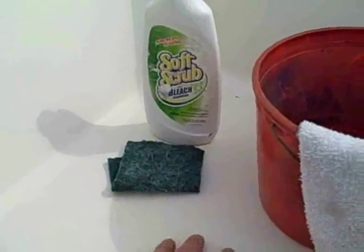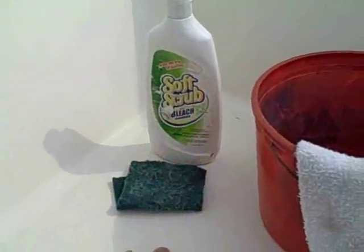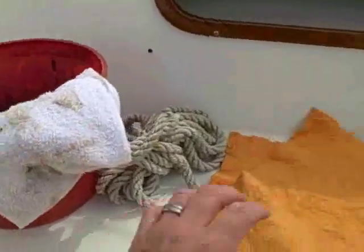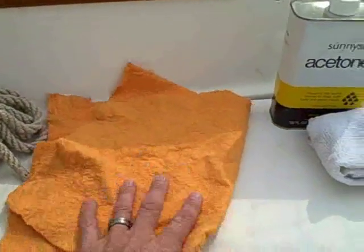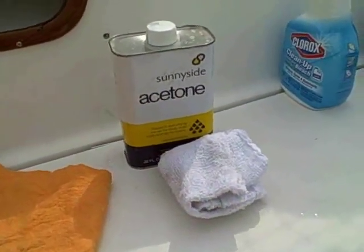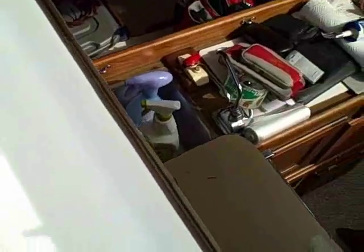So now we have to start cleaning the outside. I use a soft scrub and a scrubby first to get the frame good and clear. Then I just used a clean rag and some water to wipe that all down. Dried it with a nice dry cloth and then I used acetone to clean it up and the frame looks pretty good. Here's the frame good and clean.